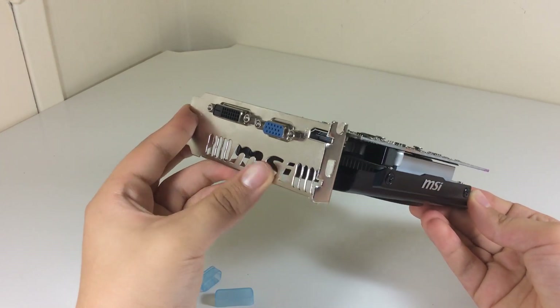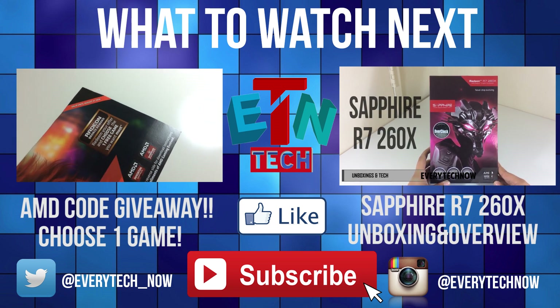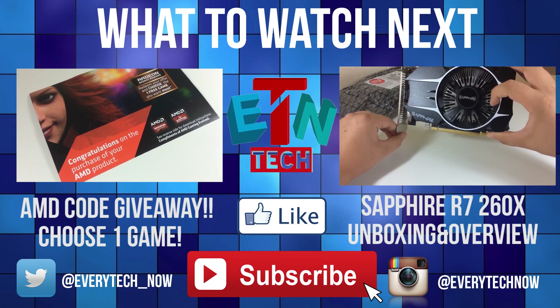I think both these cards will perform close to each other. Anyway, thanks for watching, I hope you enjoyed the video. Give this video a thumbs up, don't forget to subscribe for the full review and comparison with the R7 260X, and I'll see you in the next video.